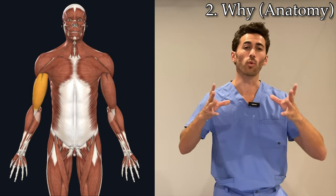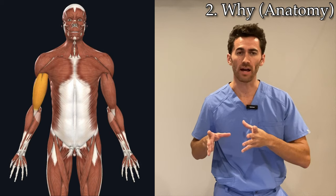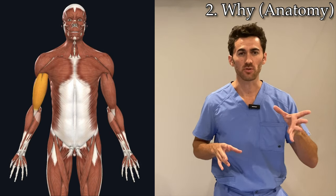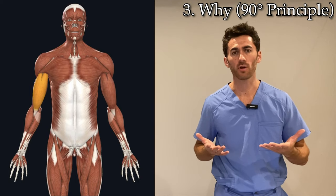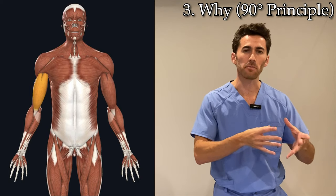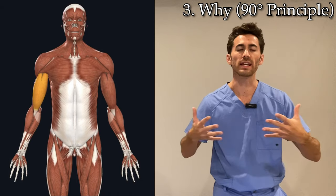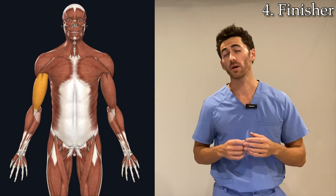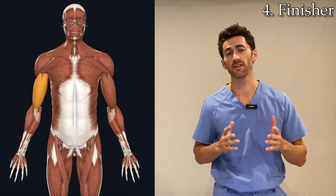First I'll show you what the exercise is and how to do it, and then second we'll go into why it's so effective by doing a dive into the anatomy as well as the 90 degree principle — and how both the anatomy and the 90 degree principle work together to make this move so effective. Then at the end I'll give you a killer finisher to do at the end of every set.